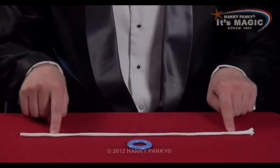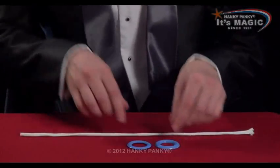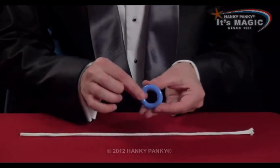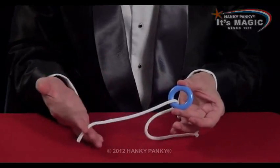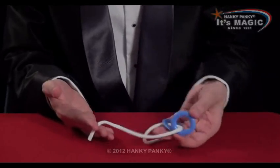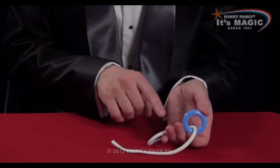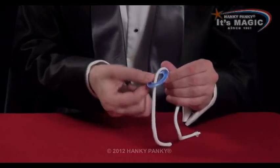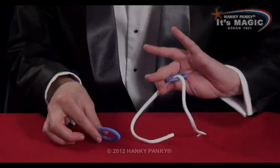For this trick you need the rope, a ring, and the shell ring. You've got a solid ring and the shell ring, which you place on top of each other. First, you thread the rope through both rings, but secretly you then drop the real ring onto your hand and hold onto it. You display just the shell ring, which you can then take off — you've still got the real ring.